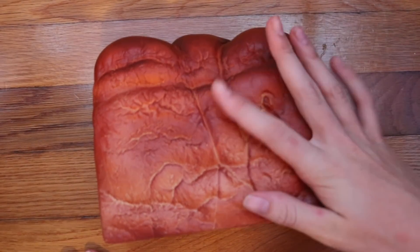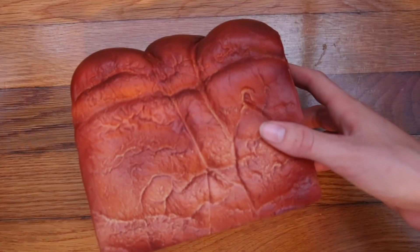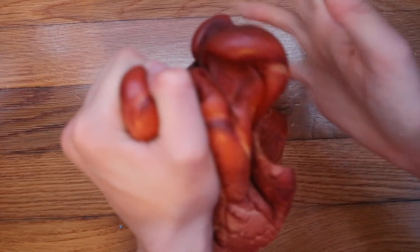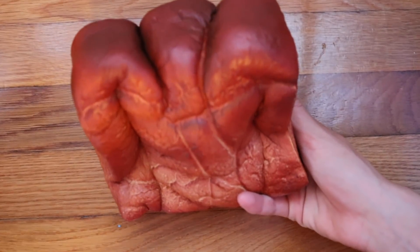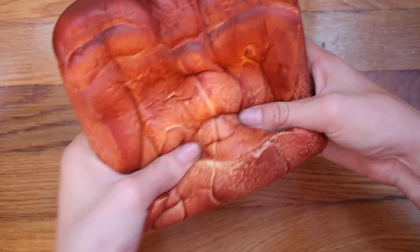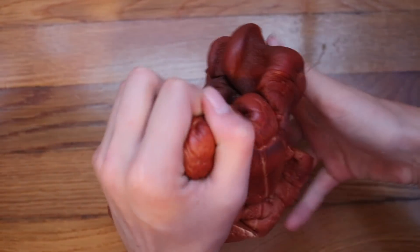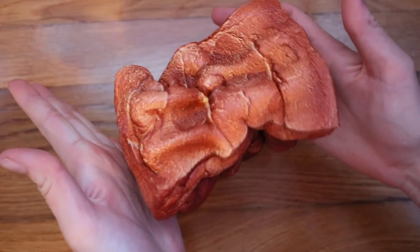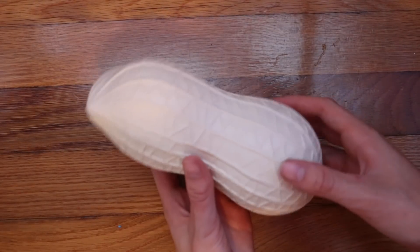Next, we have this iBloom Bread and it's also because I don't really have time to squish it. Next, we have this cutie created peanut and it's because I don't have time.